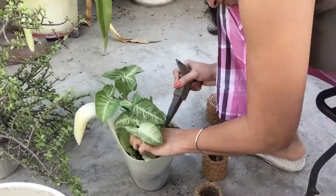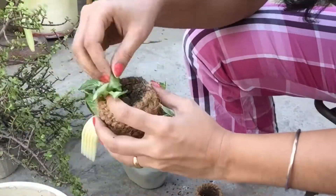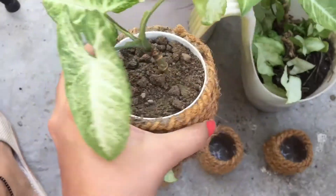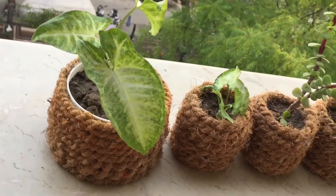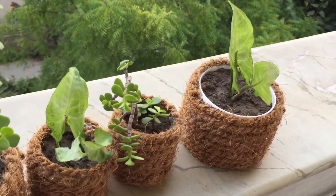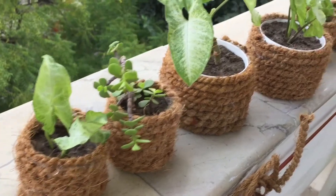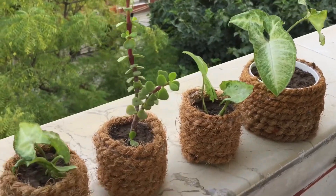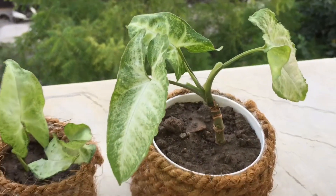So guys, I have decided to put in a money plant and a rubber plant. If you want to put a plant, then put a money plant. Now I will put it in and you will see the final look of my plants. Subscribe — don't forget! I will meet you in my next video. Till then, bye!